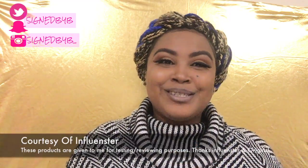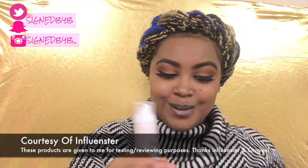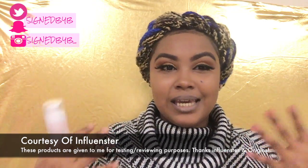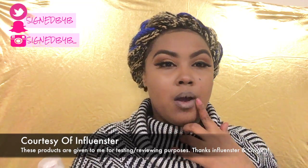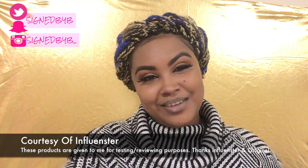Make sure you guys subscribe and click the bell so you know when I upload my makeup tutorial using the Origins Original Skin primer — because this is how my new skin is gonna feel, baby! I'm ready. I don't know if anybody else suffers from dry skin, but I definitely get really dry skin in the winter, so we're going to try it out. I love you guys, thank you for tuning in and I'll see you in my next video!